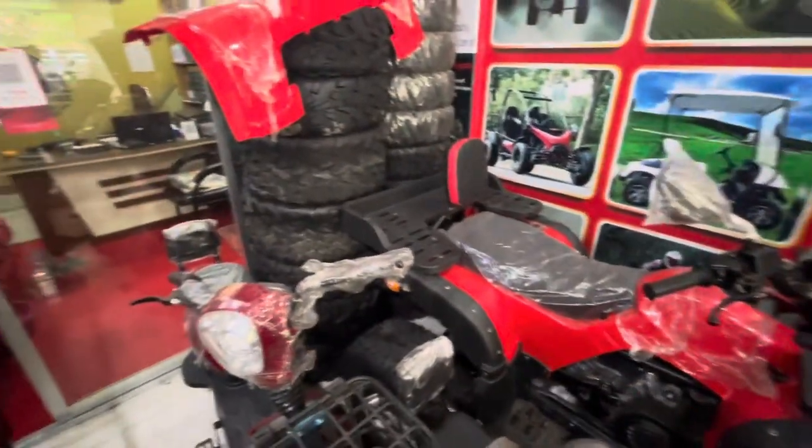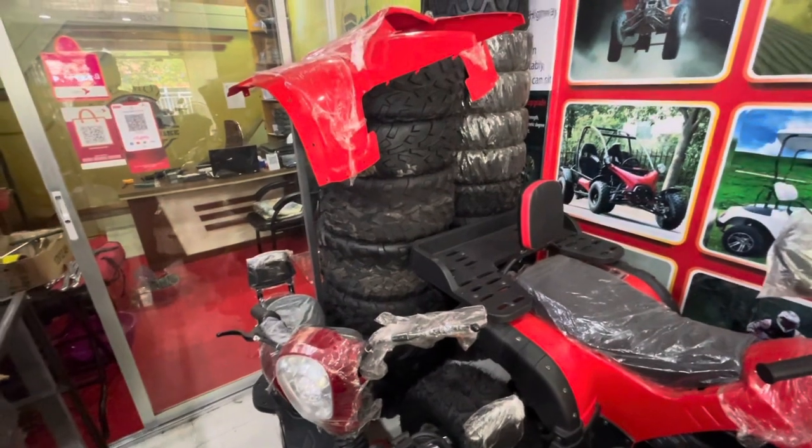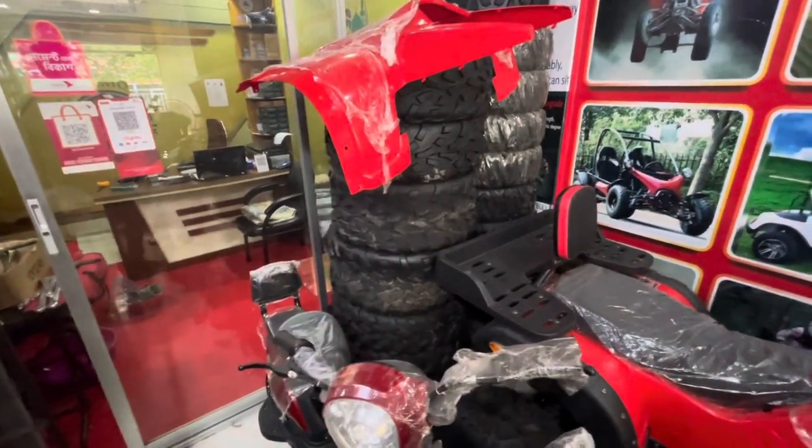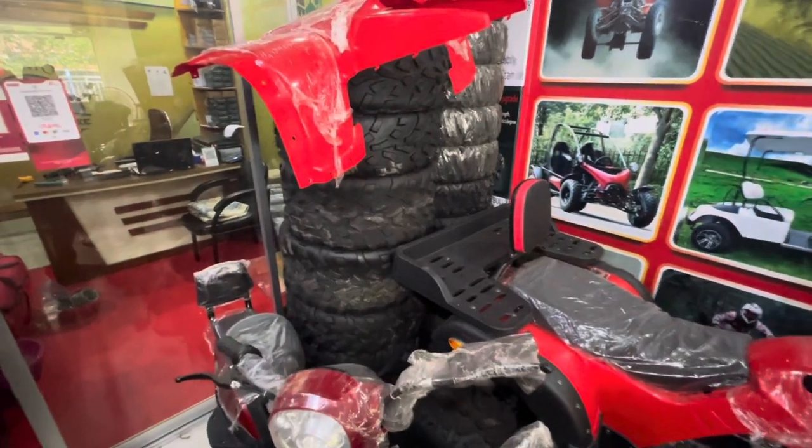If you say that ATV is quite back, it is available. The spare parts are available for ATV, Golf car, and E-Bike — the spare parts are available.